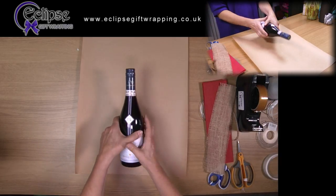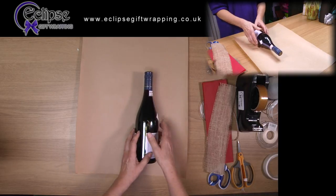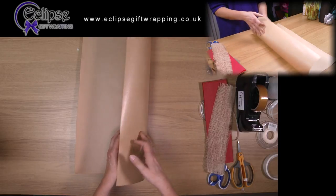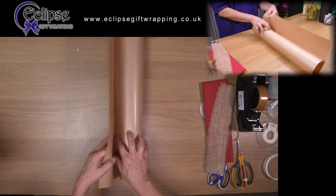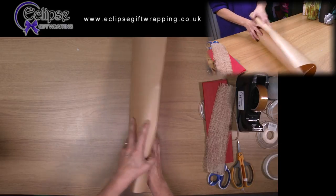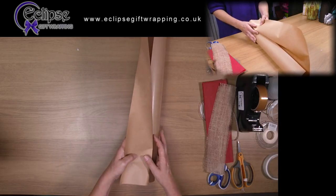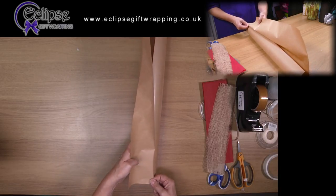Place your bottle on the sheet of paper and ensure that you have enough paper to go around the bottle with maybe an inch or so overlap. There's too much here, so I'm just making a fold in the paper where I need to cut it so that I have the right amount.